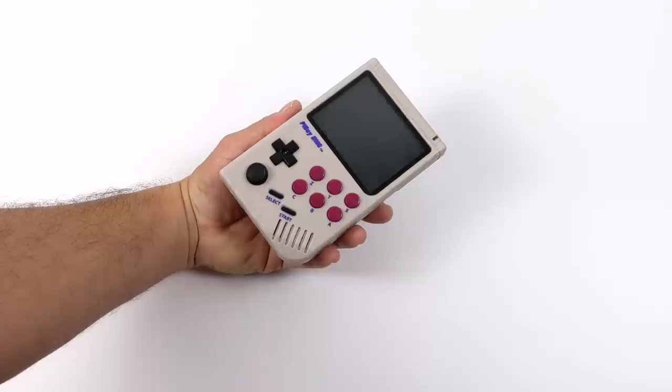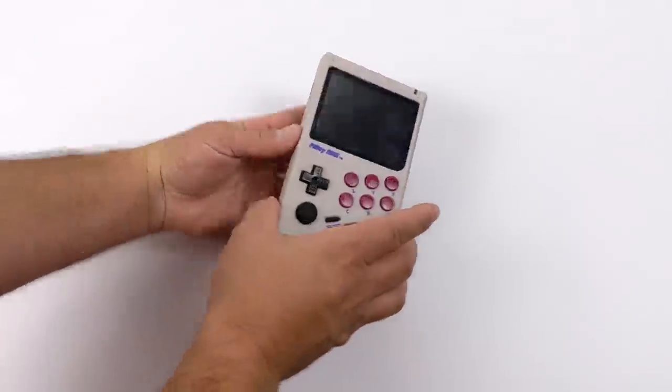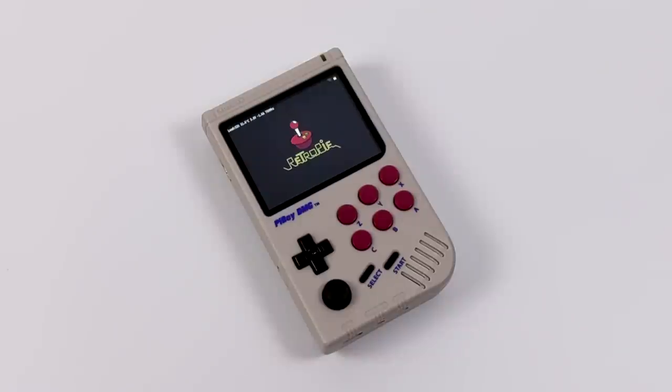I'm personally using a base Raspberry Pi 4 image from RetroPi, but you can also install Lakka. On Experimental Pi's website under the download section — I'll link it in the description — is everything you need to know to get everything working with RetroPi or Lakka on the Pi Boy DMG, from the safe shutdown to the screen, HDMI out, and volume. They have a package over there and it's really easy to install with a base image.